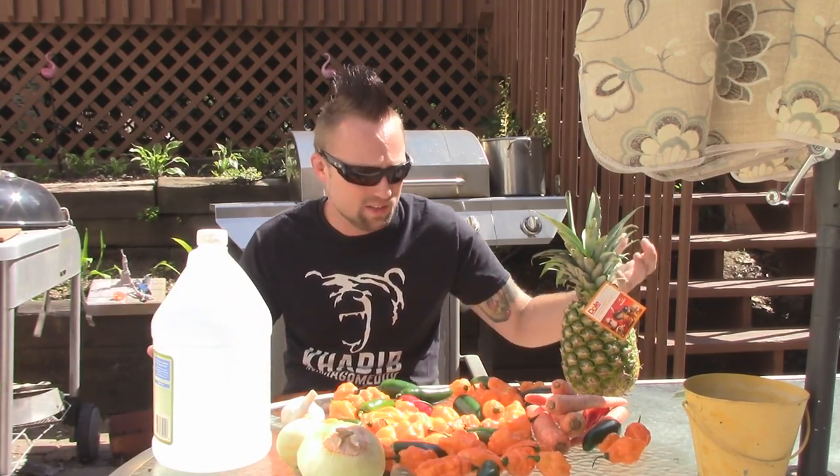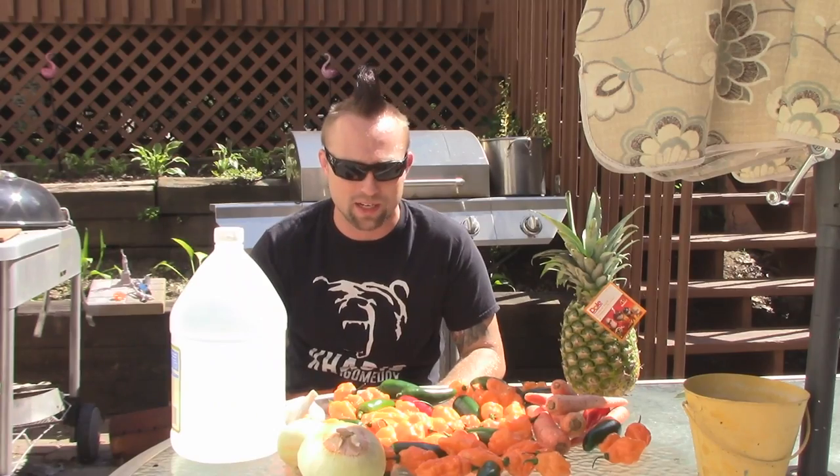Hey, what's shaking homies? Today I'm going to show you guys how to make professional style hot sauce at home with just peppers and vegetables from your garden or your local grocery store. This is really easy and a lot of fun. You can make a bunch of it — you can give it to your friends, your family, and whoever, because we're going to make a big pot of this. No matter what you decide to put in it, you're going to need a bunch of white vinegar and you're also going to need a big stock pot.